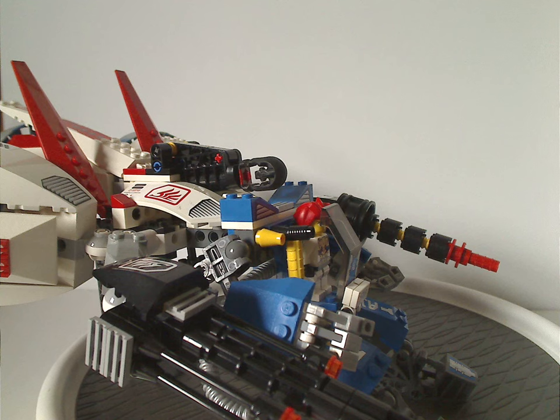If you still have this set from back in the day, I hope you have good memories of it. For those who don't have it, I'd definitely say pick it up on eBay, Bricklink, Mercari, or whatever. And that's about it with this video — please like, comment, share, and subscribe. Thanks for watching.